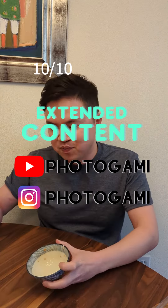Since my bowl was large, I had to use tons of ingredients, but I still ended up finishing it all. 10 out of 10.